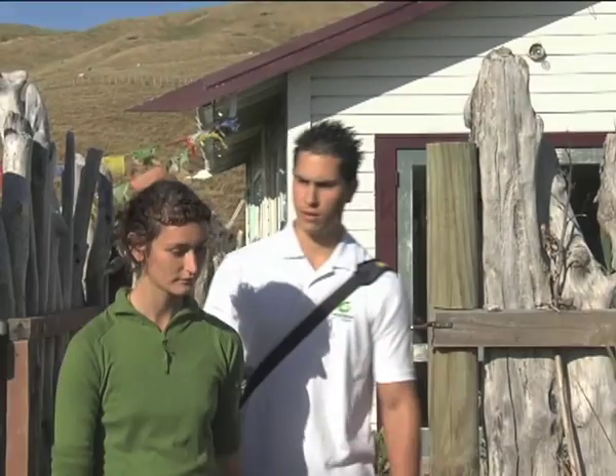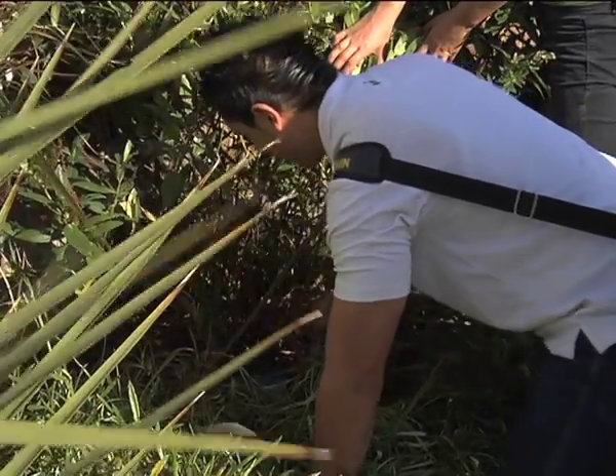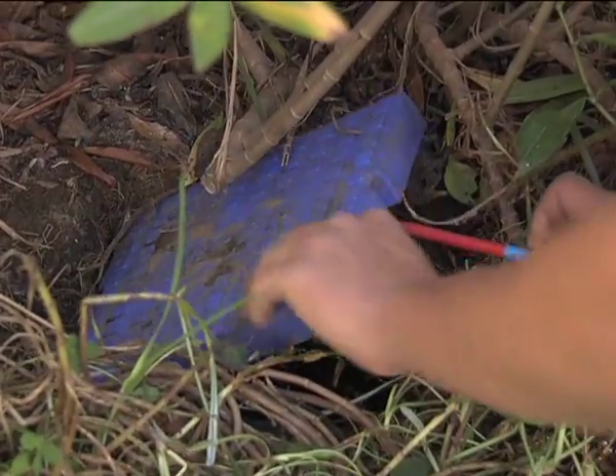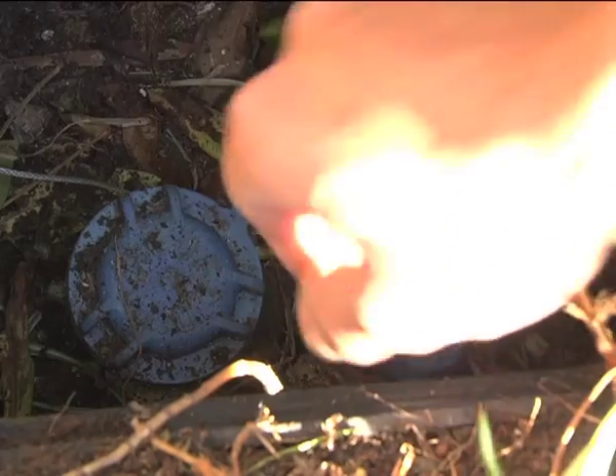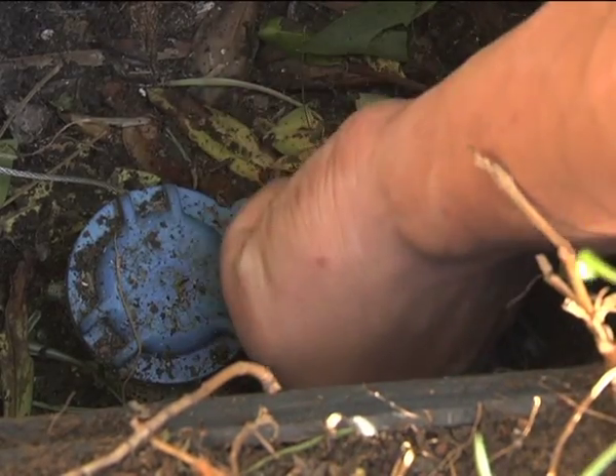The first thing we need to do is to find your toby, which is usually found in front of your boundary. You'll need a flathead screwdriver to lever up the lid of the toby box. Once you lever that off, you just turn it off clockwise.